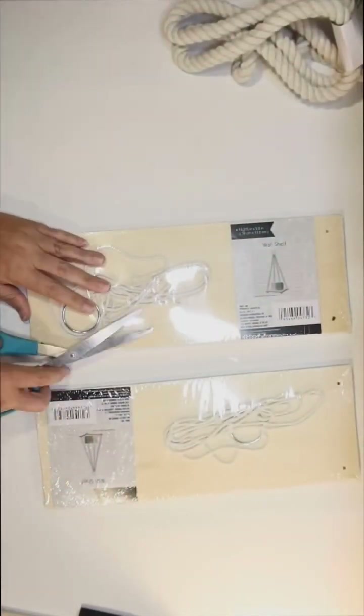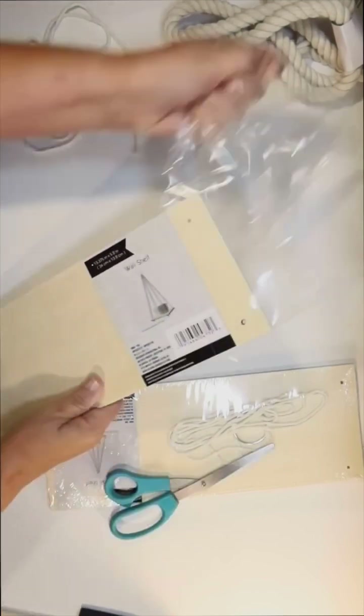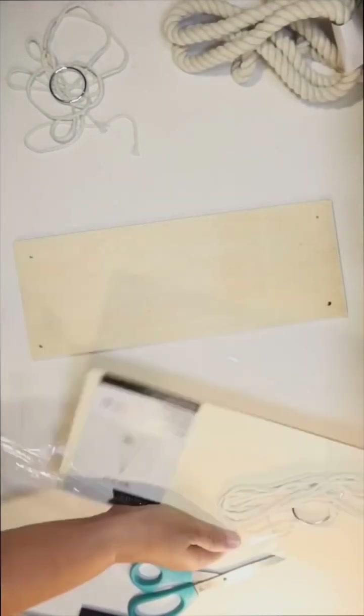Hey guys, this is Julie from Crafty Beach on YouTube, and I have a fun neutral fall decor. It's also a little bit coastal, but you don't have to make it coastal unless you want to.